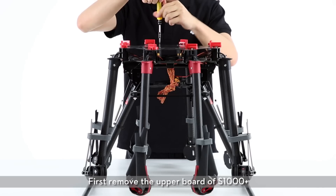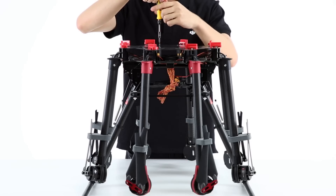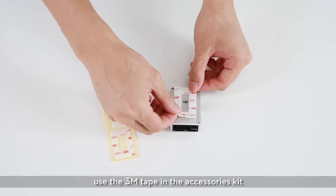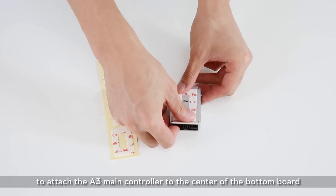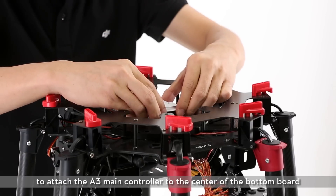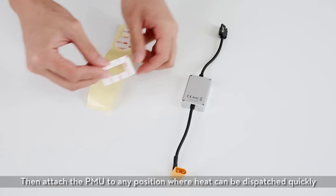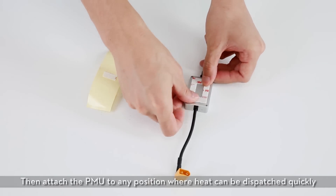First, remove the upper board of the S1000 Plus. Use the 3M tape in the accessories kit to attach the A3 main controller to the center of the bottom board. Then attach the PMU to any position where heat can be dispatched quickly.